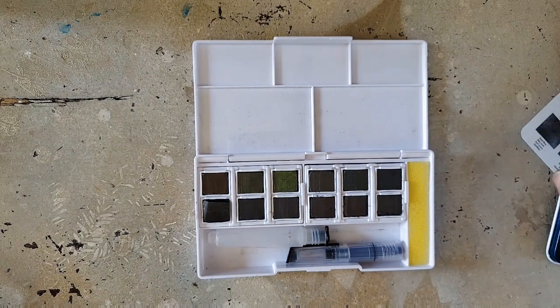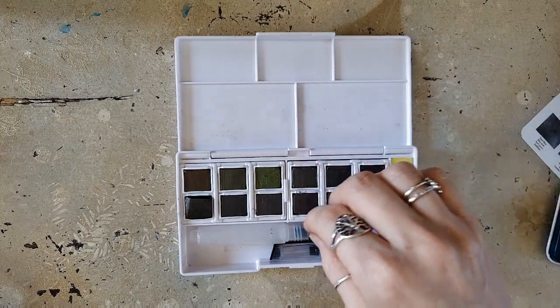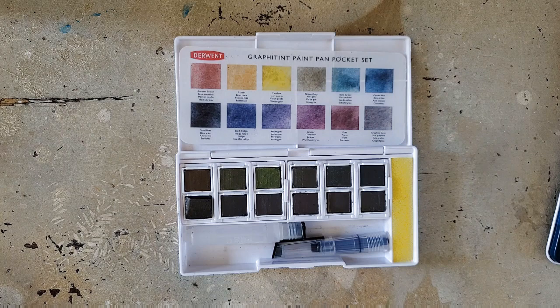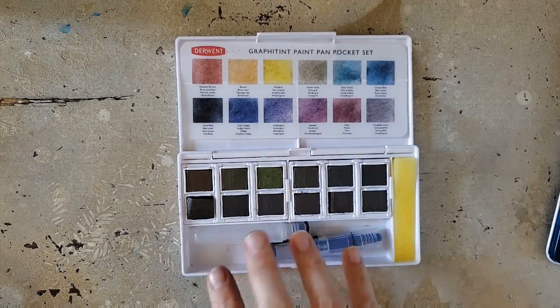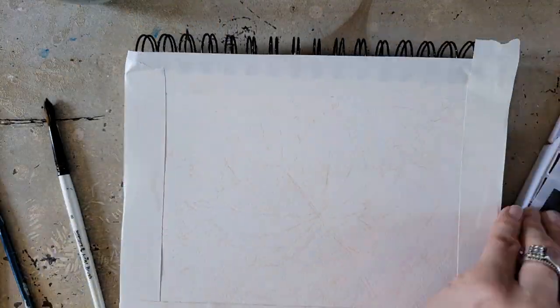I'll link the Blick listing too. I'm not sure if the pans are available open stock — I'll have to look that up. I know the pencils are available open stock but I'm not sure about the pans. What I want to do is a nice picture of dead leaves — I think that's going to be the best subject for these beautiful muted colors. I have a reference photo I sketched from a while back and I think this will be a great medium for it.